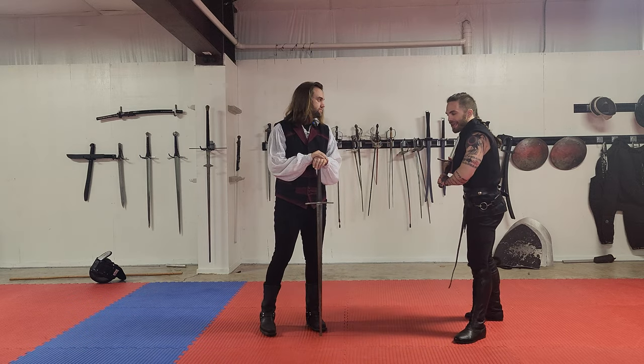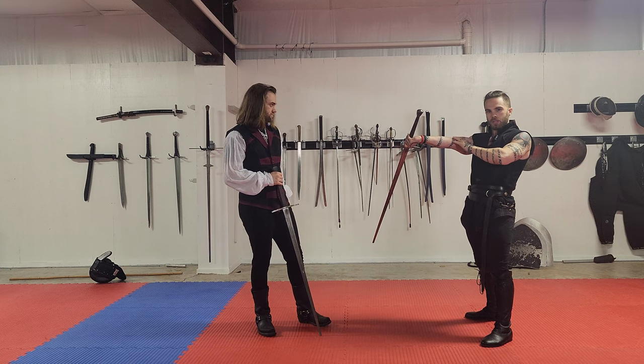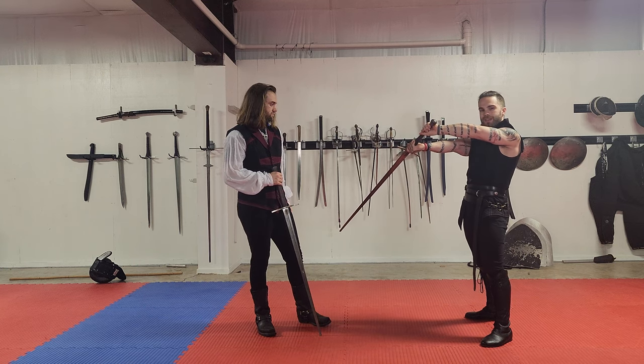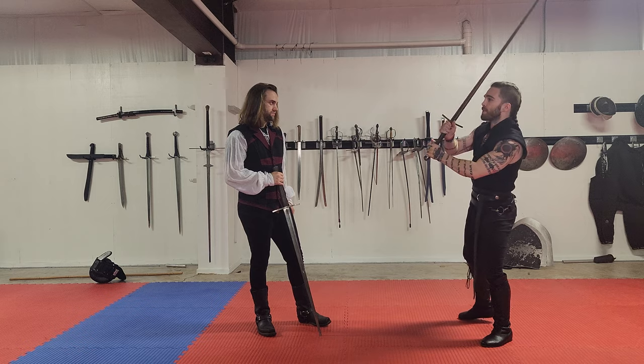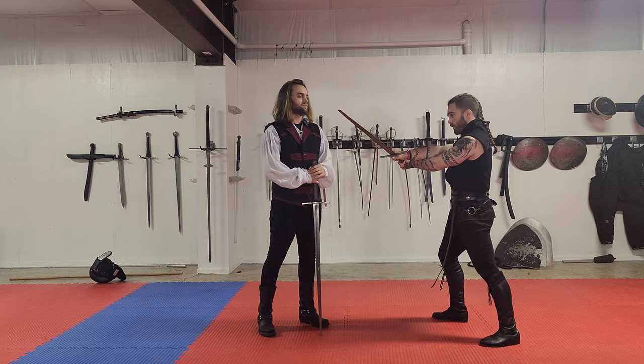I don't really like these as ascending cuts because it's really hard to get my arm in that fully extended position. You can do them — I just find that they're very difficult. And anything coming from this side of the body is going to be slightly more difficult because you're going to be in this cross position. But you can do it. It works just fine.